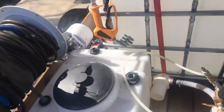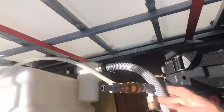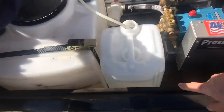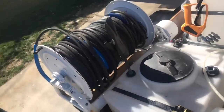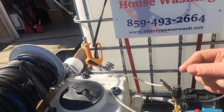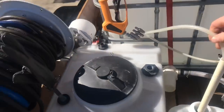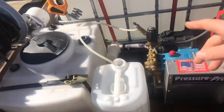He pulls off however much hose he wants and hooks it right here. He's eventually going to put something over there so there's not too much weight on the connection. He also downstreams — right here is his soap tank at 30 gallons. And this other tank is water to flush out the downstream. Basically he can switch to the water tank and that'll help clean out the downstreamer so it lasts longer.